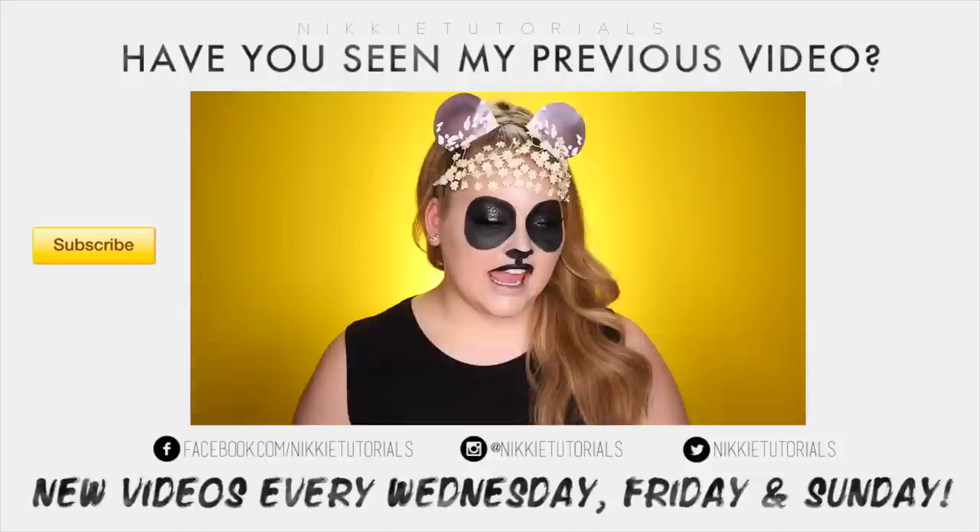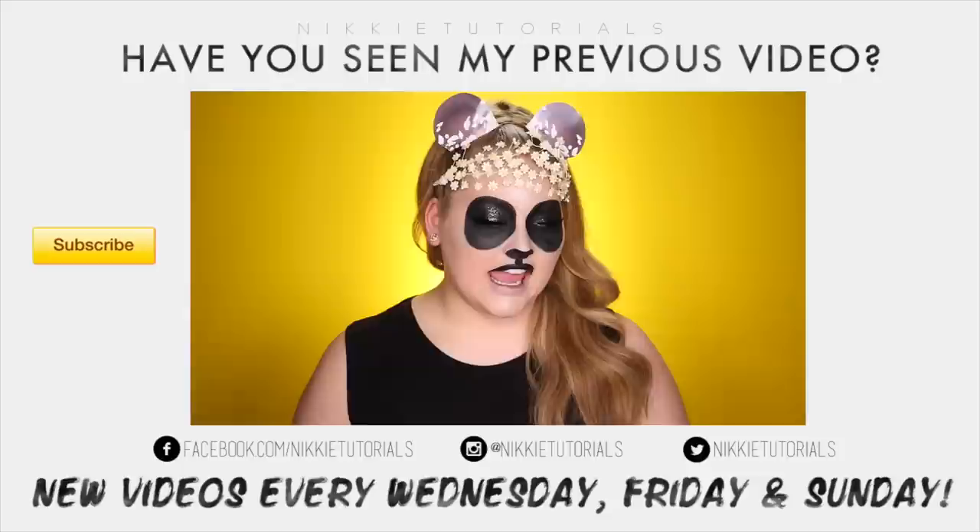Hey guys! So today I wanted to do another installment of my Snapchat makeup tutorial series, and I wanted to do something unexpected — I went for the hipster panda. I cannot even explain how much fun I had with this one. This is perfect for Halloween, a Snapchat themed party, for days when you ruin your eyeliner, for grocery shopping, prom — all occasions.